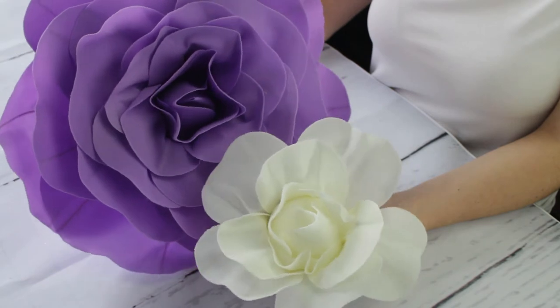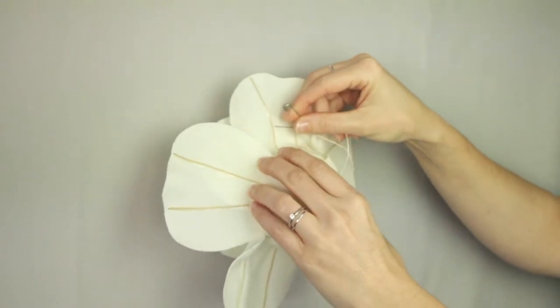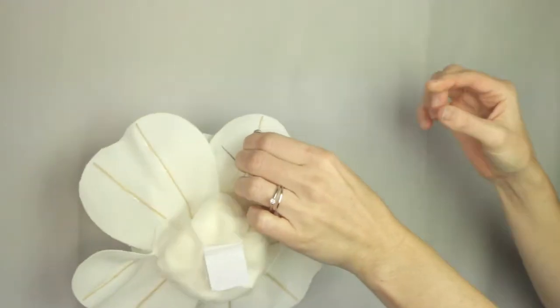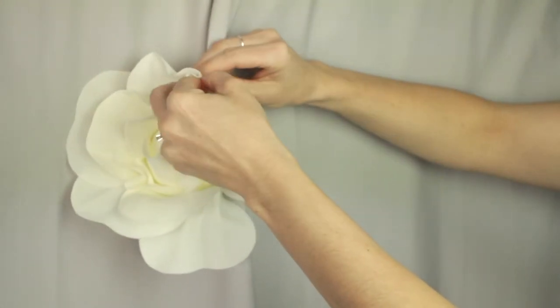Let's go ahead and show you how you'd put it on a backdrop. One of the tricks here is to just fasten that pin around the actual wire or the ribbing in the back. That way you can put it on the backdrop and then you won't have to worry about it falling during the event.